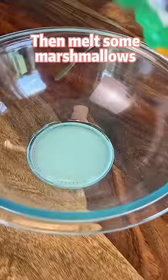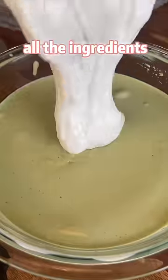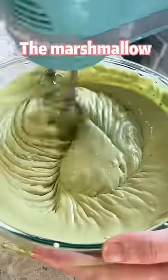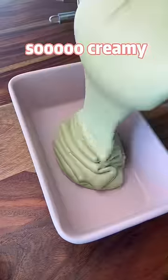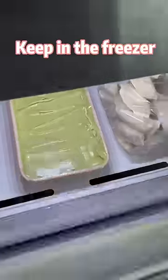Then melt some marshmallows in the microwave and give them a quick stir. Use a hand mixer to beat all the ingredients together — the marshmallow is going to make the ice cream so creamy. Transfer to a metal container and keep it in the freezer overnight.